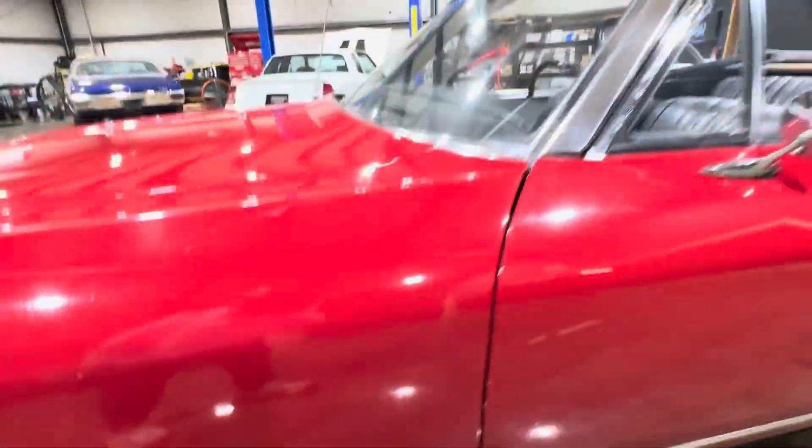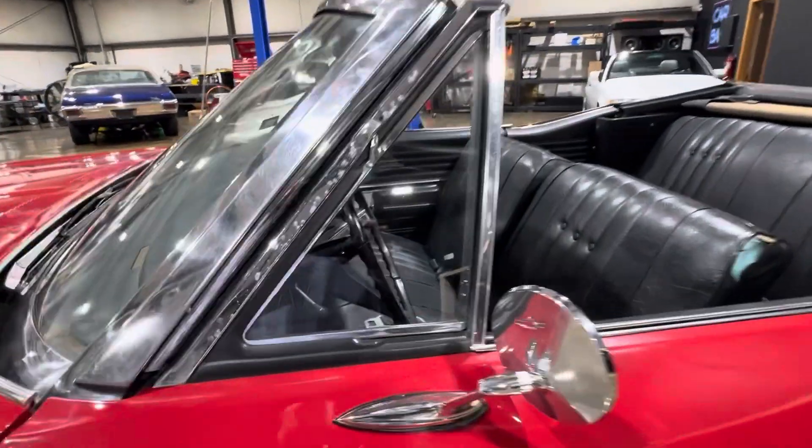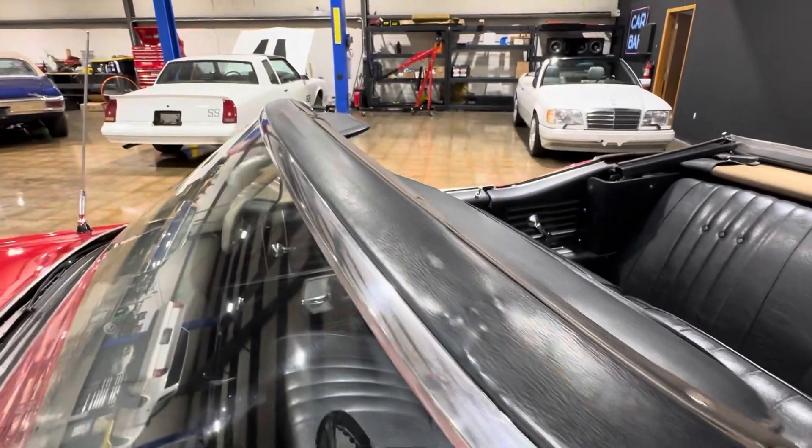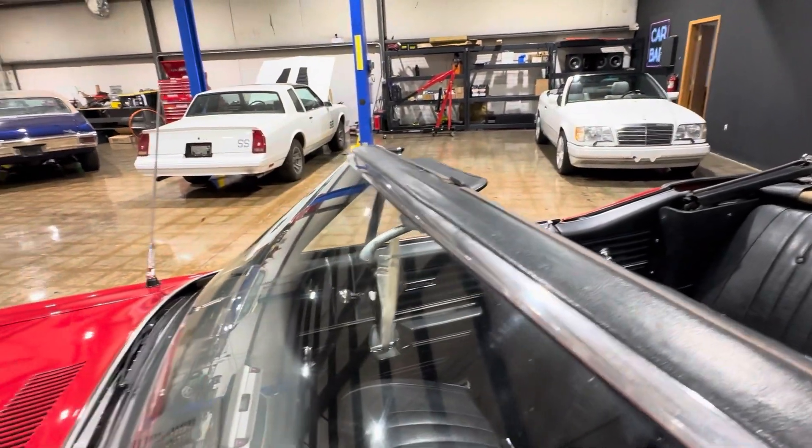One, we're missing the emblem there. The chrome on the quarter glasses has some pitting. The header's in good shape, and so is the windshield trim.